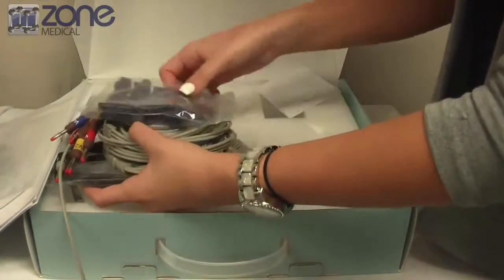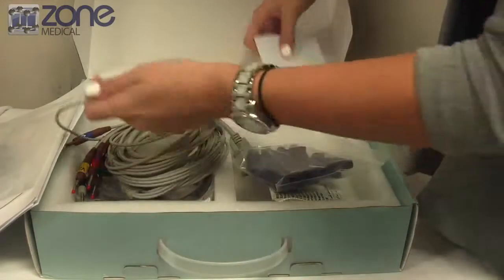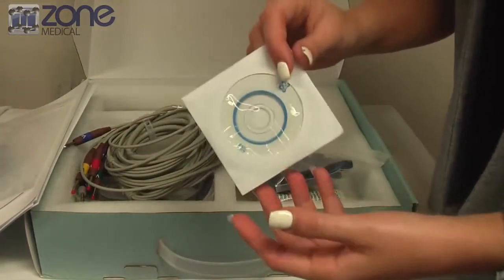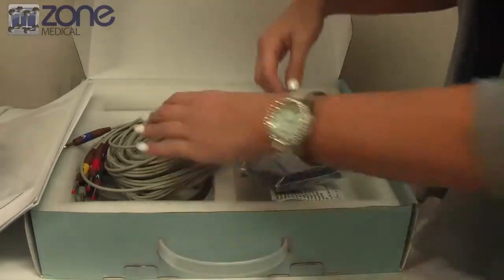Lastly, in the unboxing, you'll also find the software disk. This is to put into your computer to actually install the software to be able to use the ECG Mac.